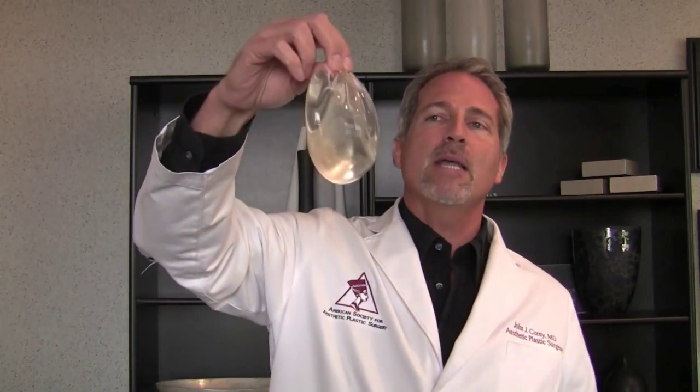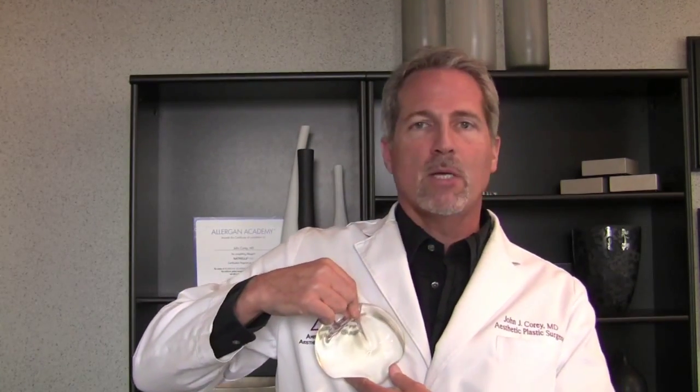I can do it with a round implant. In the majority of cases, I can do an anatomic, natural, or teardrop-type surgery using a regular implant. You can notice that when the implant is held upside down, it kind of forms a teardrop anyway — can you see that?